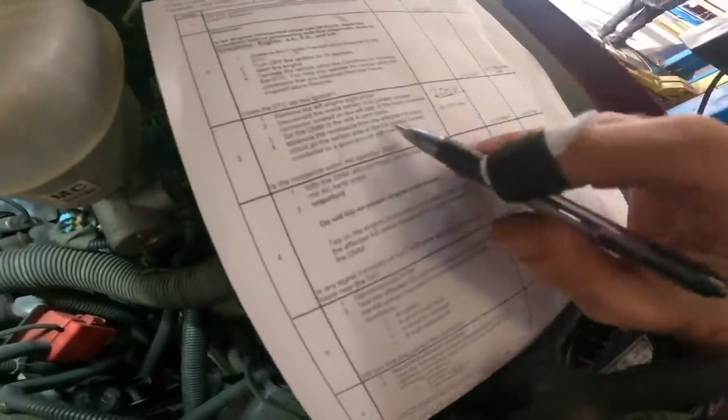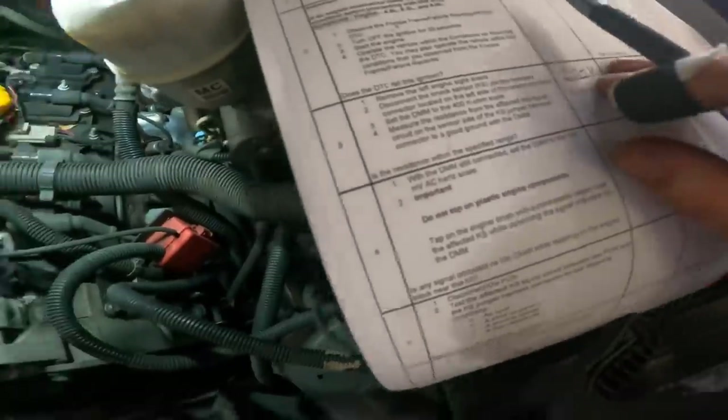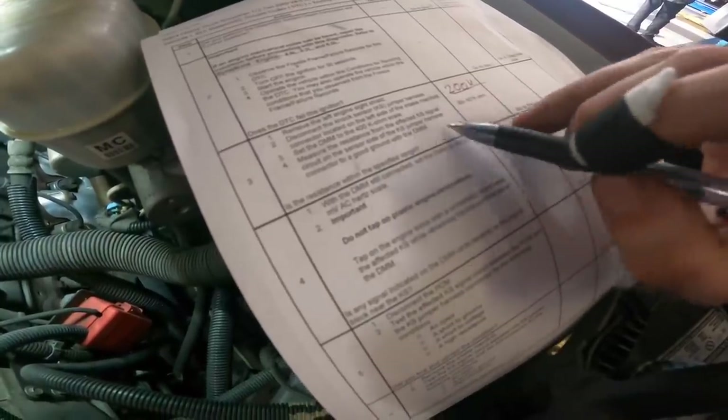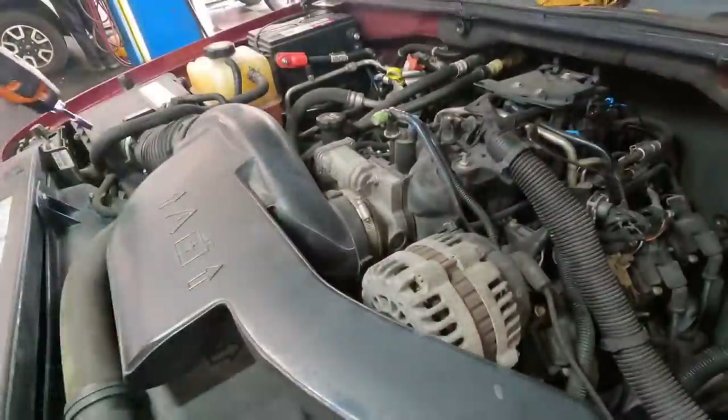The spec is asking us to set it to a 400-ohm scale; my meter auto-ranges. Measuring resistance of the affected circuit — the value should be between 93 and 100 ohms.